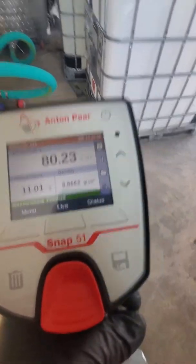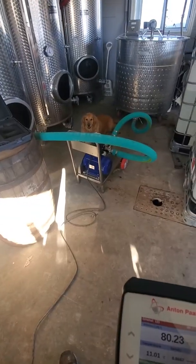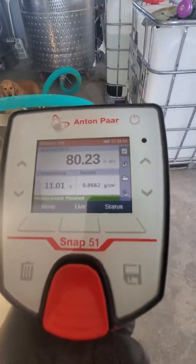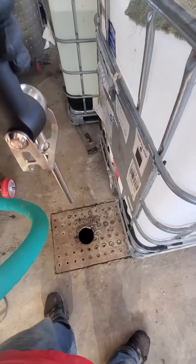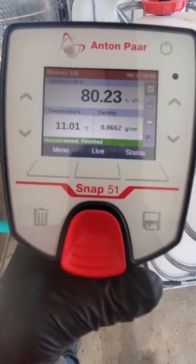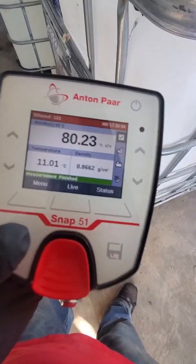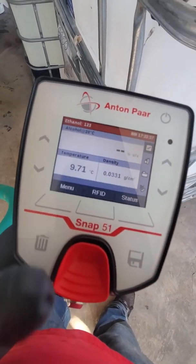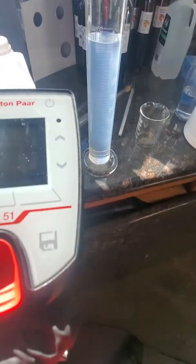That's the percentage of alcohol in that batch. By the way, that's my dog — her name is Whiskey. Once you're finished, just press the garbage button right here to erase the reading, and you're back to the start and ready to take another sample.